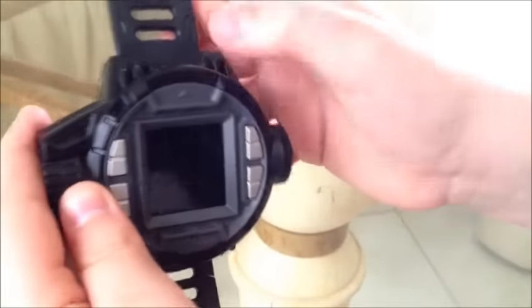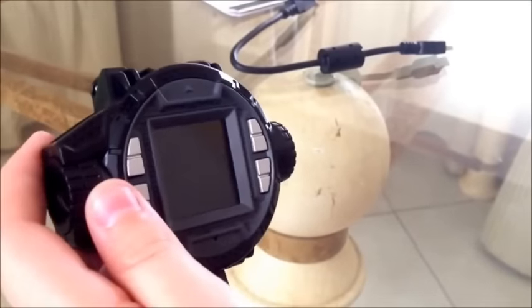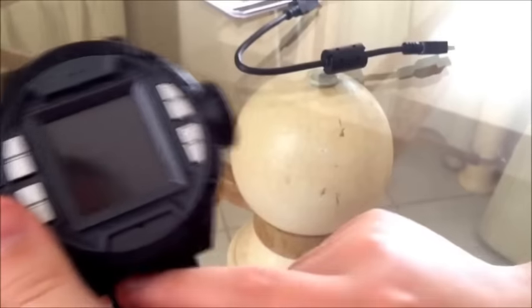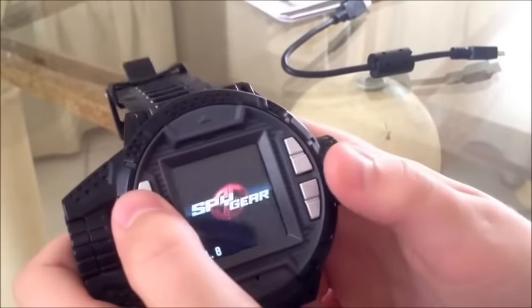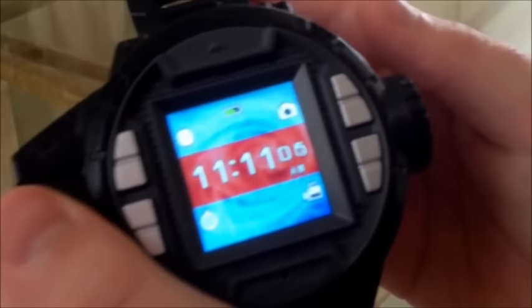Make sure you turn on the watch the right way — the up way — that's also where the camera is. It says Spy Gear, not upside down like this. So let's turn it on, press any button. It says 11:11.